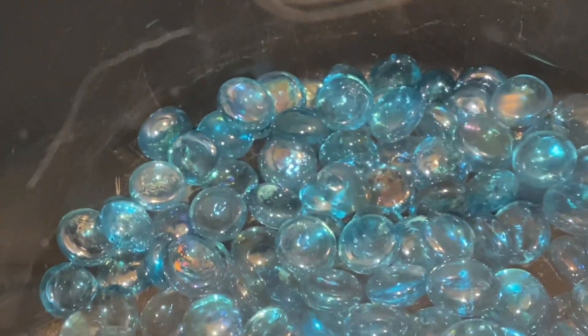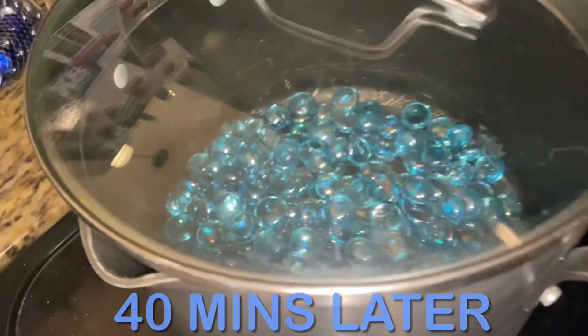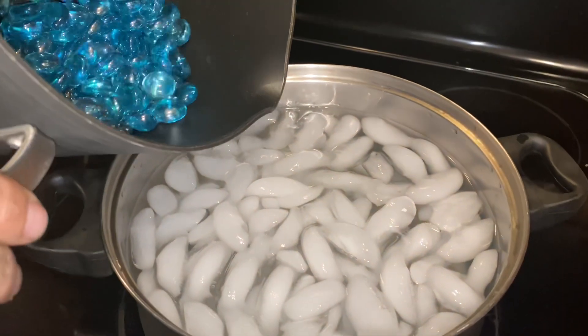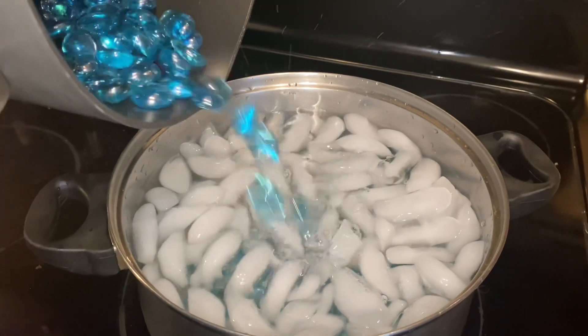We did that on the stove and it didn't work out too well. Here it goes in the water — just going to show you how it goes. We put them in and I didn't hear any crackling. Maybe I didn't have it warm enough, I don't know.